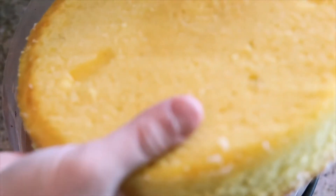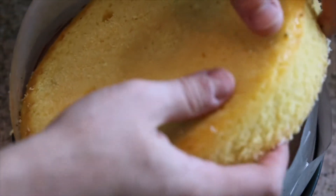Once you have that whipped, smooth, silky, delicious vanilla ice cream ready, go ahead and set that to the side. Grab your springform pan with all your chocolate layers out of the freezer, and we're going to go ahead and place our vanilla cake layer on top of the chocolate ice cream.